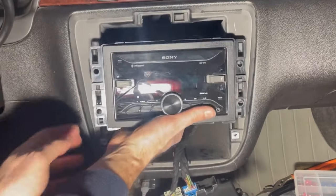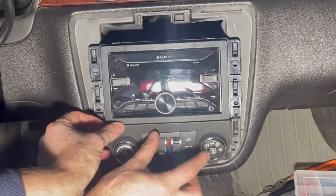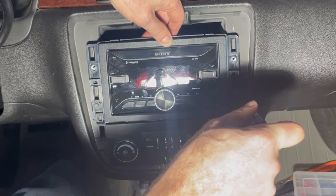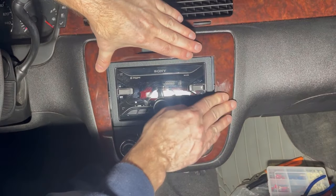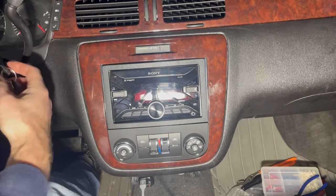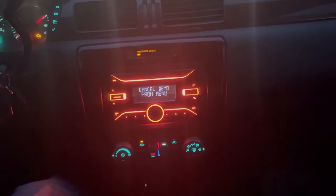Reinsert the radio into the opening along with the climate control. Reinstall the two screws for the climate control and the four screws for the stereo. Then reconnect the electrical connector to the trim piece and snap the trim piece back into place. And now we're all set — the mission is complete! Turn on the ignition and enjoy your new stereo!